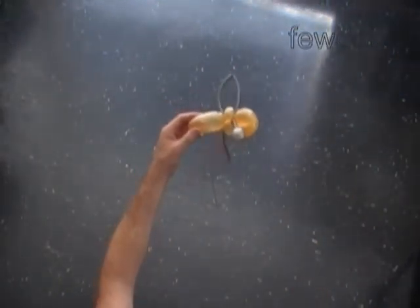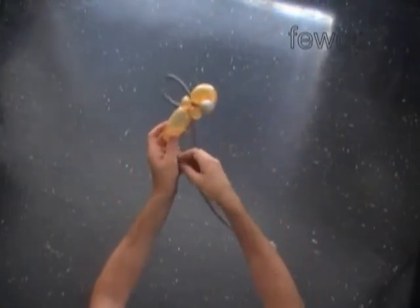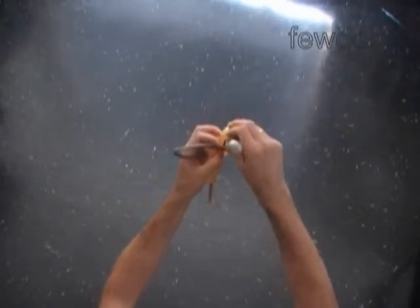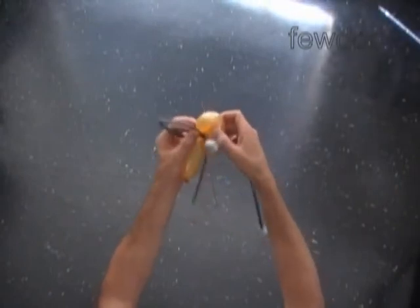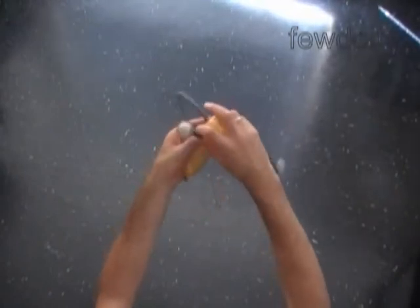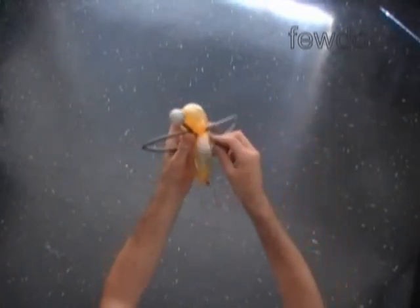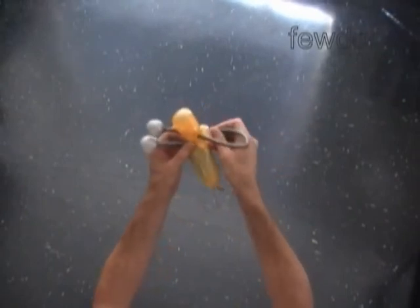Now we are going to attach the second silver balloon in exactly the same way to make the second wing and the second antenna. There is no rush — take your time. Make sure to make the antennas of the same size. Also you want to make the wings of the same size as well.